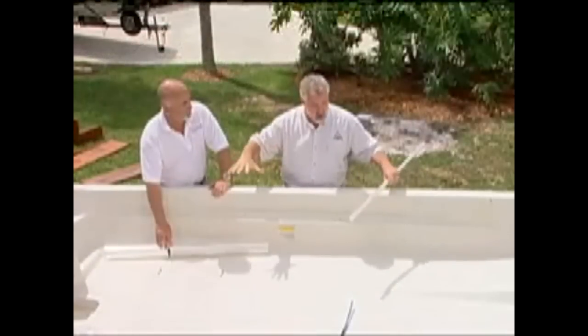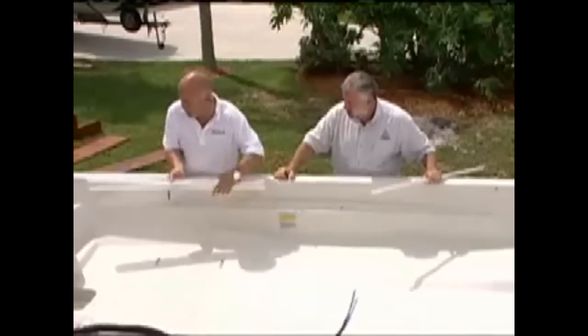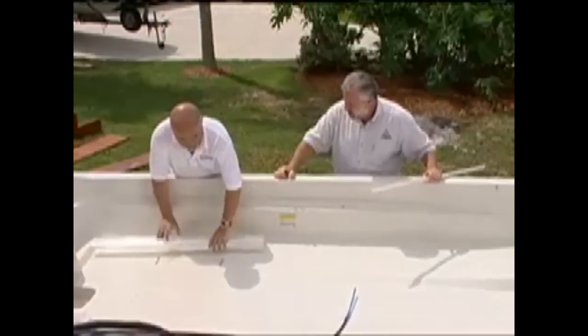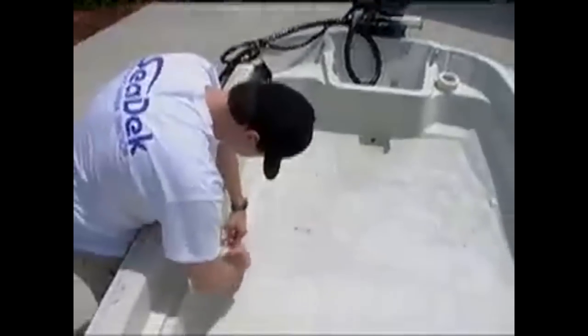Do we need to remove any hardware in the deck prior to starting the templating process? Yes, we want to remove any hardware that's mounted to get a nice flat area to put the templates down. Once that's done, we lay the mylar out, working from the existing non-skid in the boat. We'll cover about an inch on the back, an inch on the side, tape it down. This is an 80-inch sheet of mylar, and we've got about 45 inches here — we'll rough trim approximately one inch past the non-skid that's molded in, then tape that down. That's piece number one.